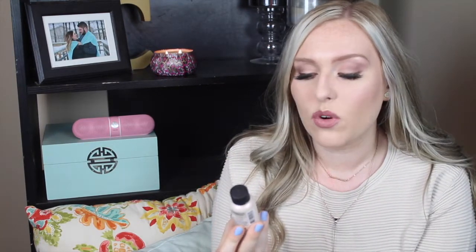So the next one is Bumble and Bumble — this one's called the BB Prêt-à-Powder. This one is still half full and I do use this quite often. I find with this one it's more of a texturizer and volumizer — something where I lift up my hair, shake a little bit in, and then shake it out. So I don't necessarily use this one for dry shampoo when I have lots of oils in my hair. I use it more when I have really clean hair and I need to add a little texture and volume.